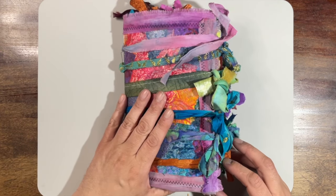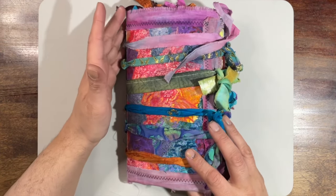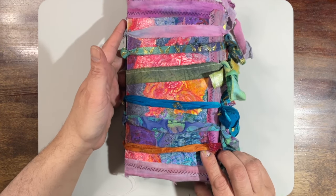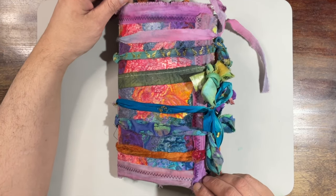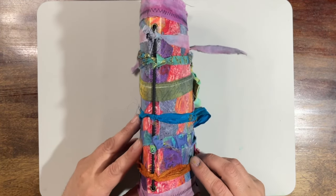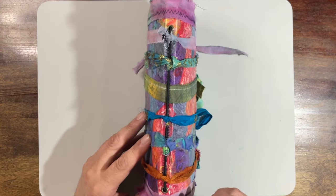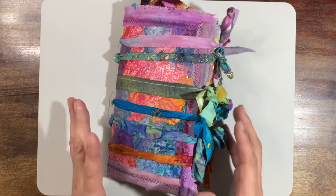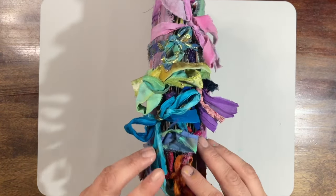I took a manila folder, cut it up, cut it down to size a little bit, and then collaged gel prints all over the front to make the cover. I've got some fabric stitched all around — this is some dyed fabric that somebody sent me. And then thanks to my friend Paula Keen, I sewed in these strips of ribbon and fabric to create the closure. This book is being held tightly by these closures, these ribbons.